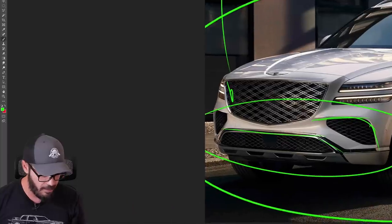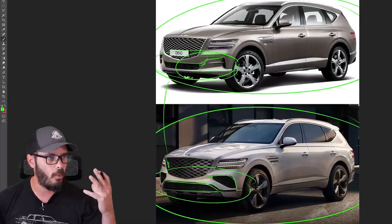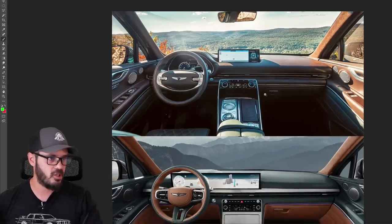I do want to have the grille blacked out and this chrome piece going around the lower section blacked out as well, but the overall graphics and layout just looks so much better. That's the only change I wanted to see on the GV80, so thank you Genesis for doing exactly that.